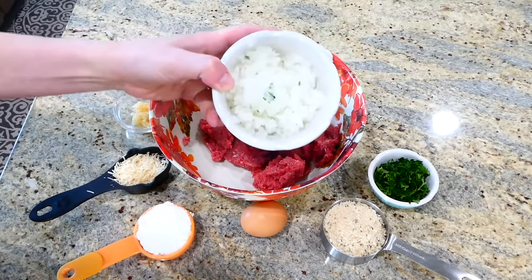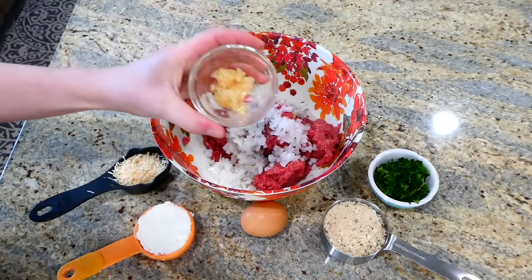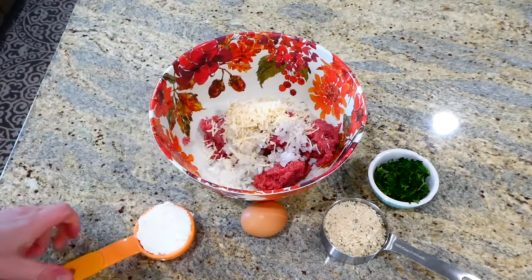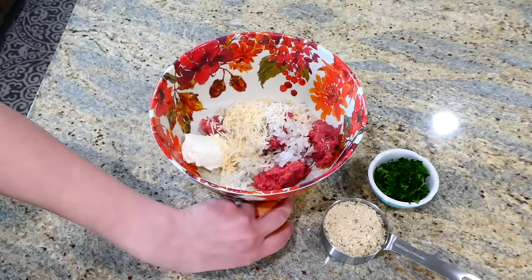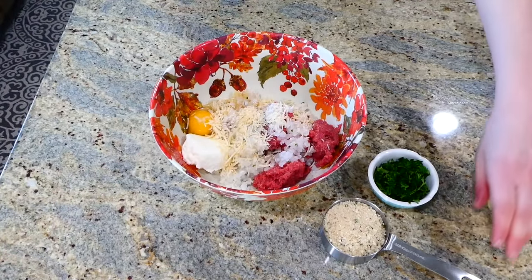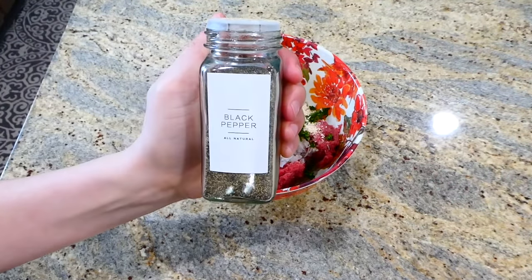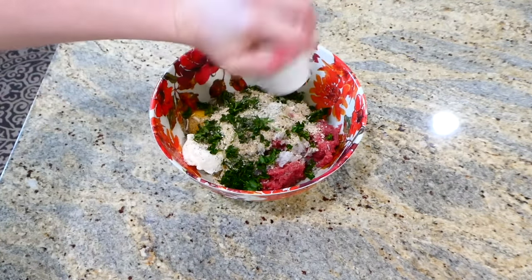Now we're making spaghetti and meatballs — this meatball recipe is hands down my all-time favorite ever. To begin, in my large bowl I have a pound of ground beef. I added one finely diced white onion, a tablespoon of minced garlic, a quarter cup of parmesan cheese, and ricotta — the ricotta adds great flavor and texture. I also added a half cup of breadcrumbs, a few tablespoons of fresh parsley, a little salt and pepper, and about three tablespoons of milk.